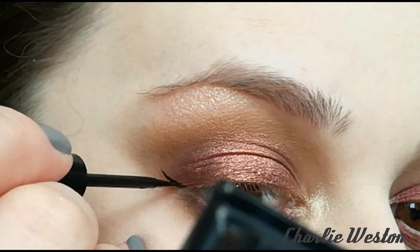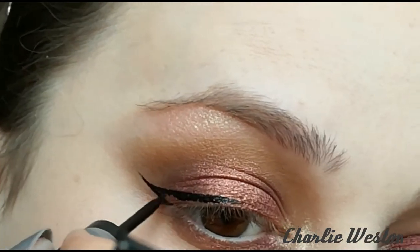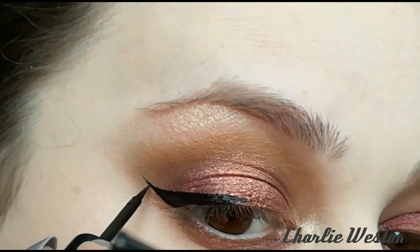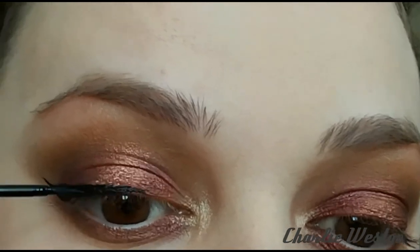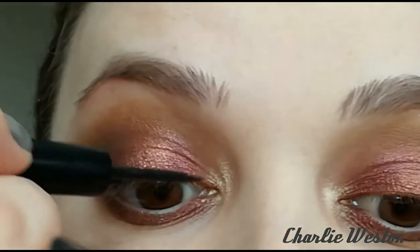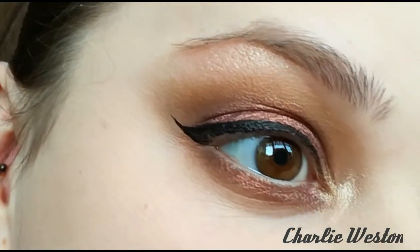I decided to do a wing for this part — though you don't have to. You can literally just leave it at the eyeshadow, apply your mascara, and be done with the look. But I did decide to do winged liner. I haven't sped this up or edited this bit, just so you can see exactly how I do winged liner and how easy it can be once you figure out a method that works for you. I start on the outer corner, draw that line, then draw it into the eye, and then short strokes along the lash line. It takes a bit of practice but once you master it, it's a lot easier than you think. And there you go — winged liner is done.